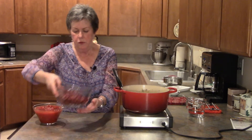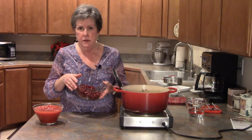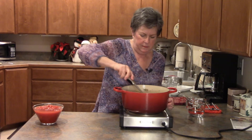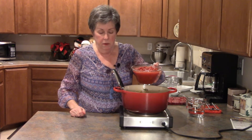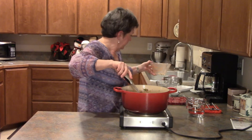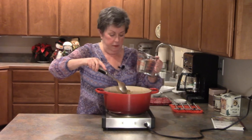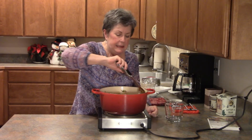I have rinsed and drained two cans of dark red kidney beans — you rinse them to get that excess sodium off, because they are cooked in a lot of sodium — and in they go. Last but not least, I have 28 ounces of canned diced tomatoes, and those go in as well. We're also going to add two cups of water because this is going to simmer on the stovetop for at least an hour.